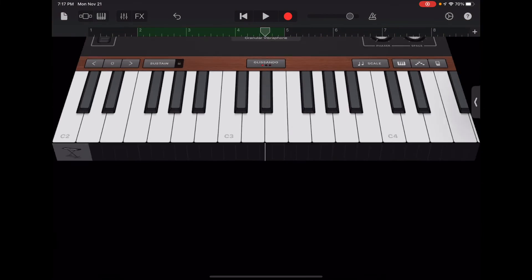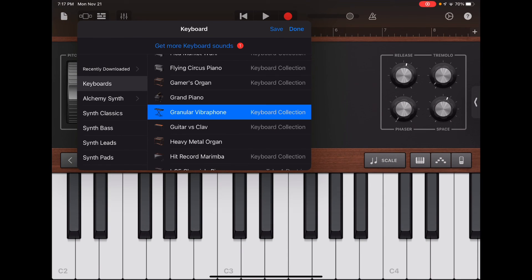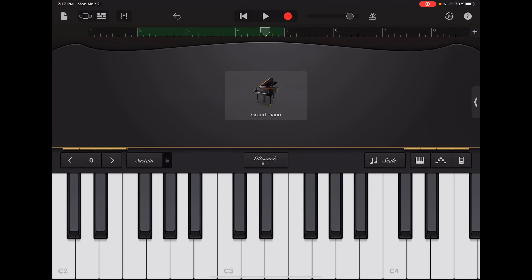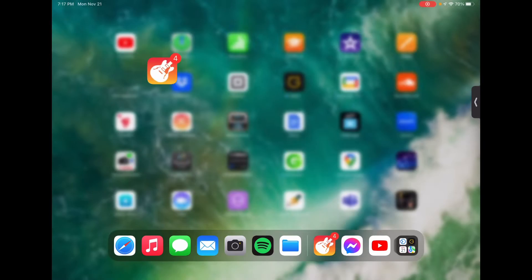Just an FYI — I clicked the middle screen where it had a picture of the keyboard. I'm changing it back to grand piano. That's as simple as it gets. I hope you enjoyed this tutorial in under four minutes — thank you for watching.